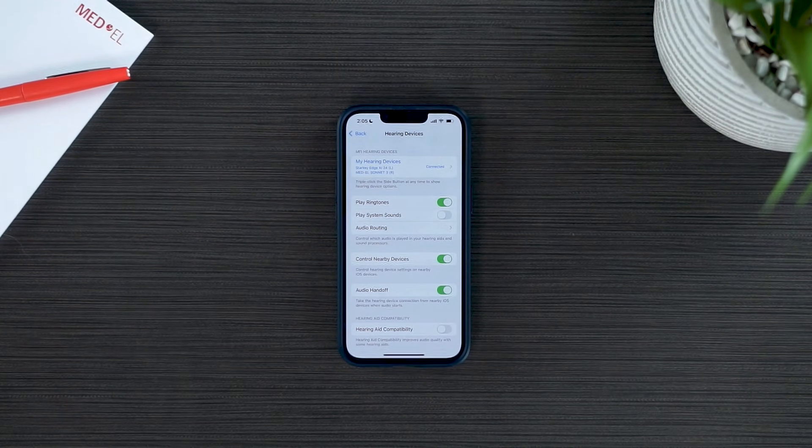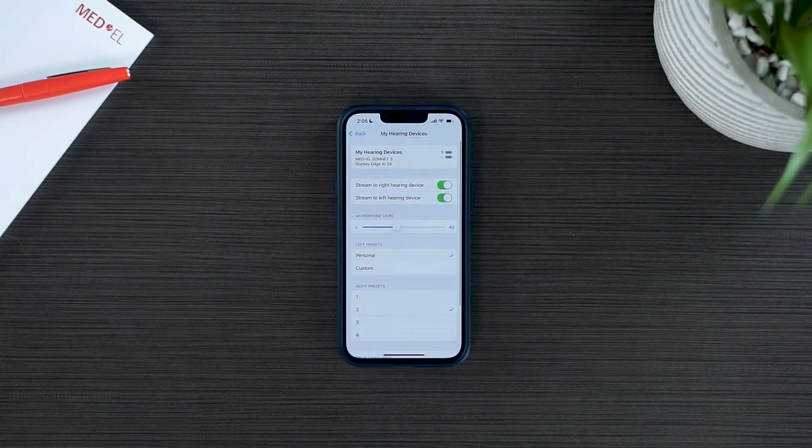At the top, your hearing devices should read Connected with both devices listed. If you do not see both devices, simply turn your Bluetooth off and back on to refresh the connection. You are now able to enjoy bimodal streaming with DualSync.